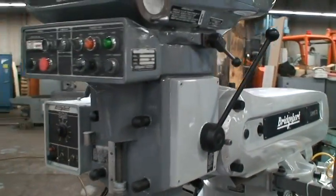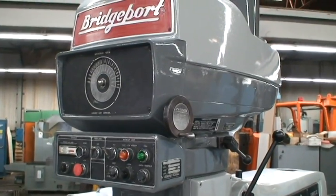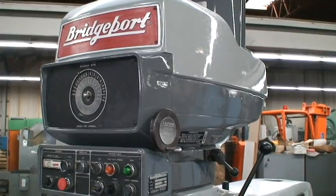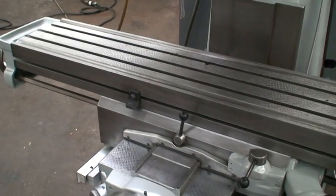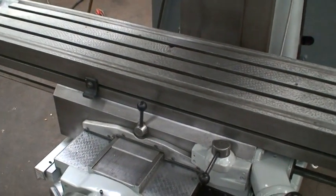It's equipped with a four horsepower milling head. We're running it on 220 volt. Spindle speeds are 50 to 3500 RPM, variable of course. Table size is 11 by 58 with a table travel of 30 inches. Saddle travel is 15 inches.